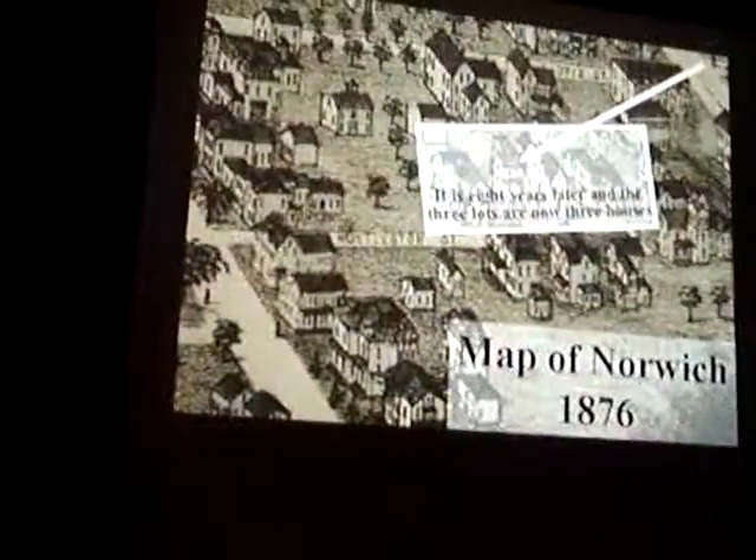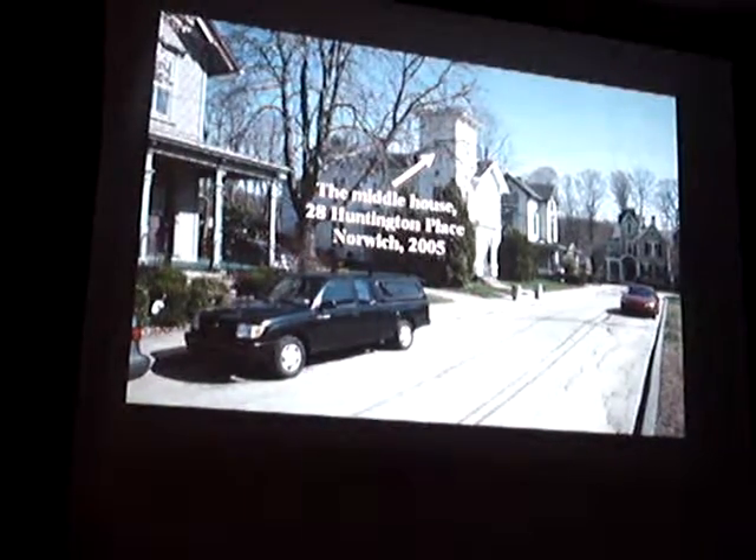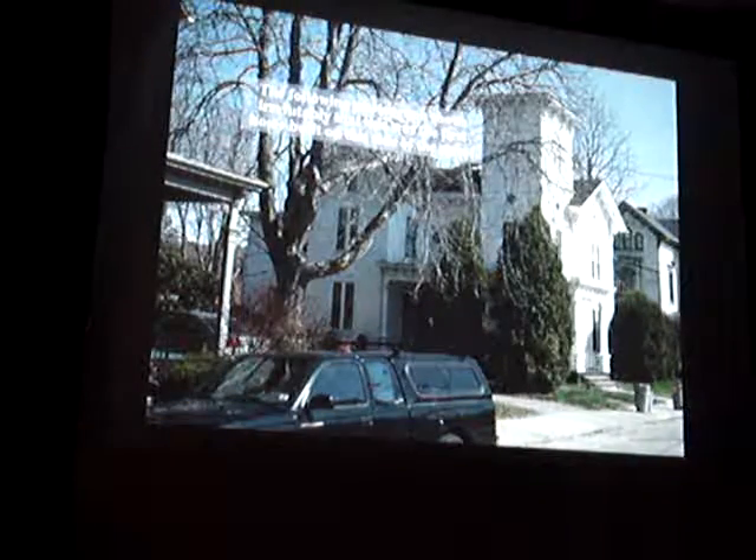Let's take a look at that middle house, which is that one right there. The middle house is 28 Huntington Place, Norwich, Connecticut, 2005. And here it is now. The following photograph shows irrefutably that this was the first home built on this side of the street.